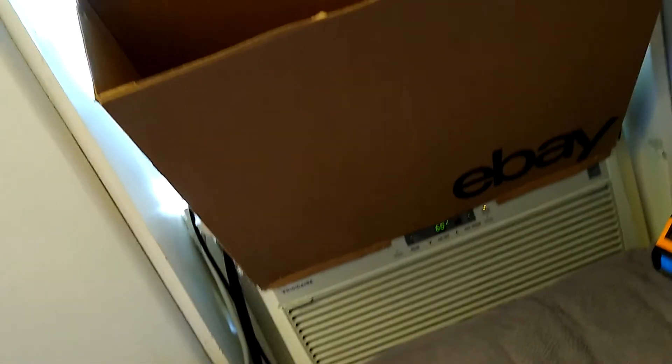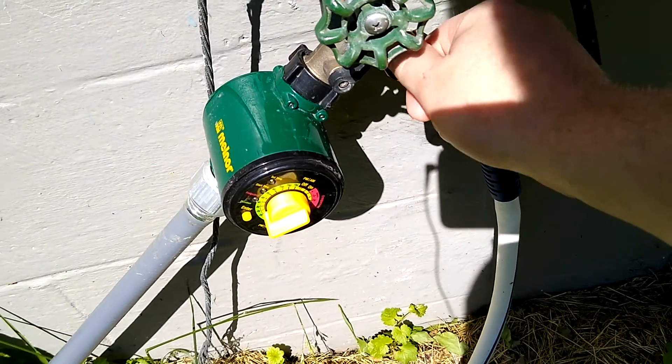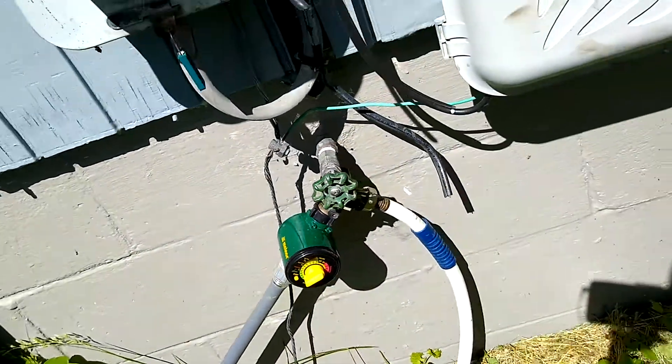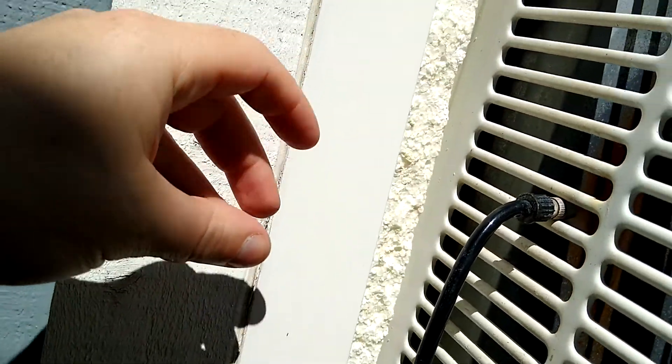So what I'm going to do is turn on the mist kit and see if I get a change in the temperature. Here's my water line — this one goes to the mister. There we go. That's where I'm keeping the mister. I guess that makes me mister mister.